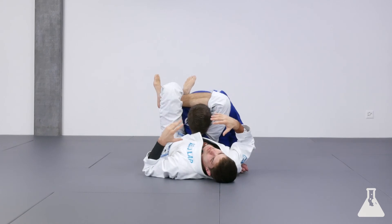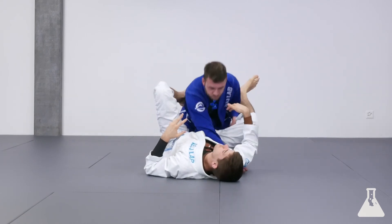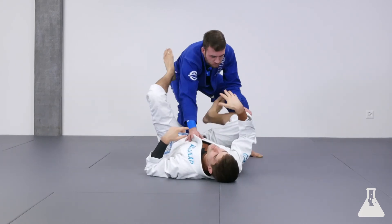Now for the drill that we do later — you release him and he will stand up, but we're going to show that in detail later.